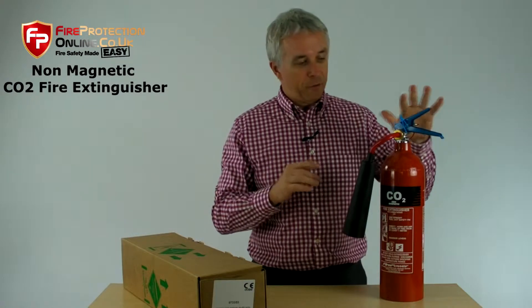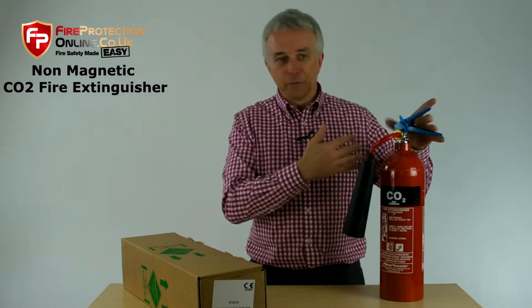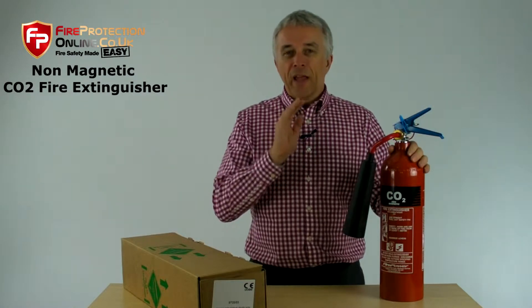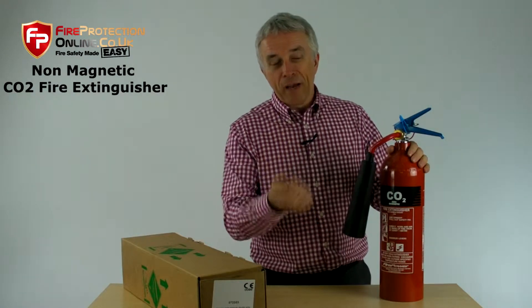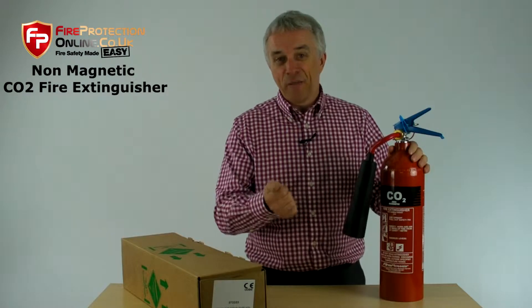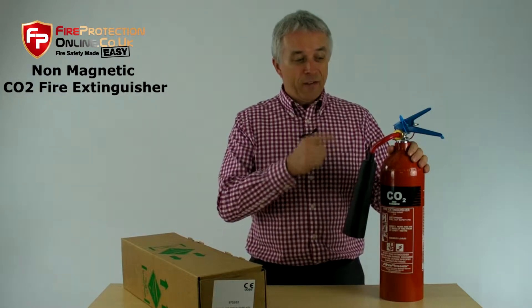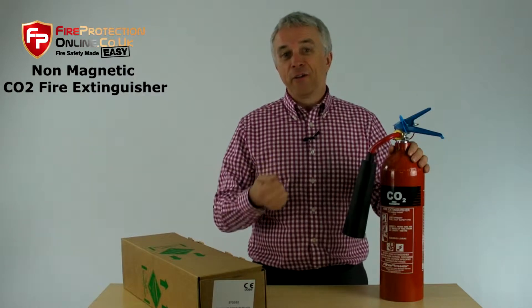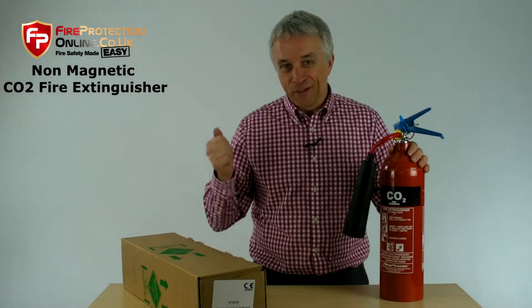This is just unique to the Thomas Glover or this particular model, just to show that it's slightly different. MRIs are Magnetic Resonance Imaging Scanners. This is also for NMRs, which is Nuclear Magnetic Resonance Spectrometers.